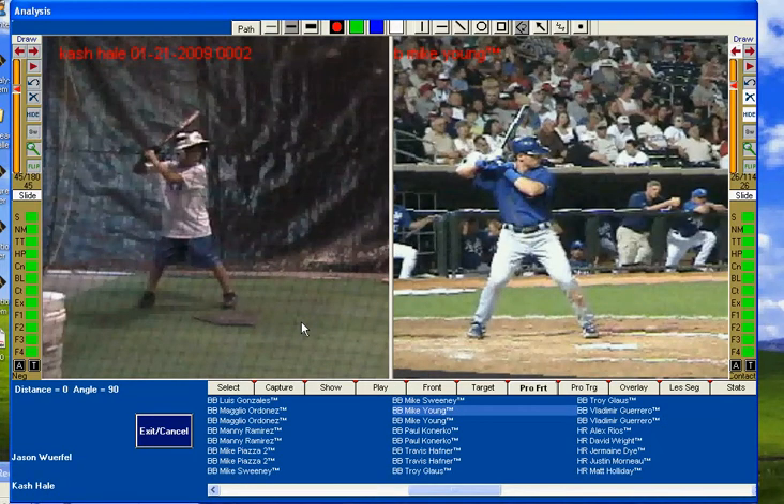This is Jason Werfel with the Indiana Baseball Academy. I'm going to demo the Right View Pro for you here really quickly, just show you a couple of the features. First of all, we have Academy Student Cash Hale on the left, Major Leaguer Michael Young on the right.